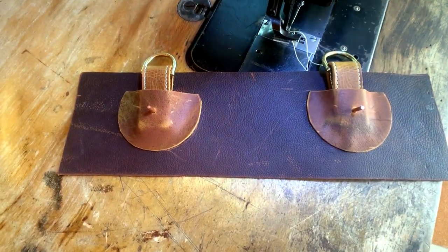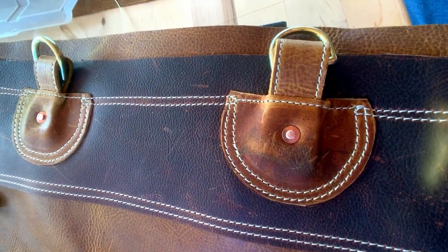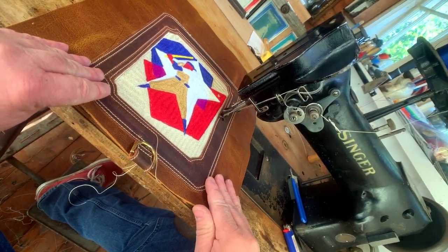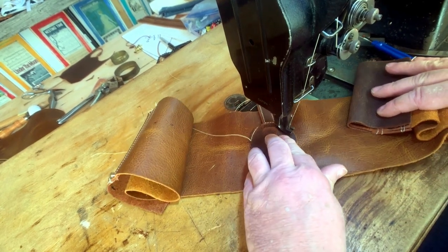The back panel is going to have super reinforced strap connectors, double sewn with 138 thread to give it that extra strong feeling. The front panel has the artwork behind a bezeled piece of leather, two-tone.